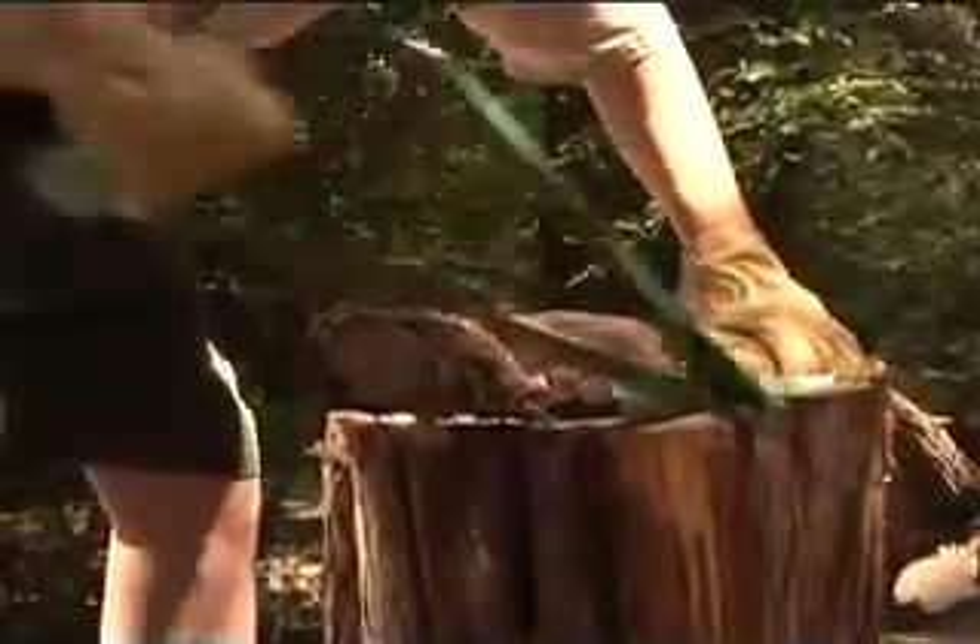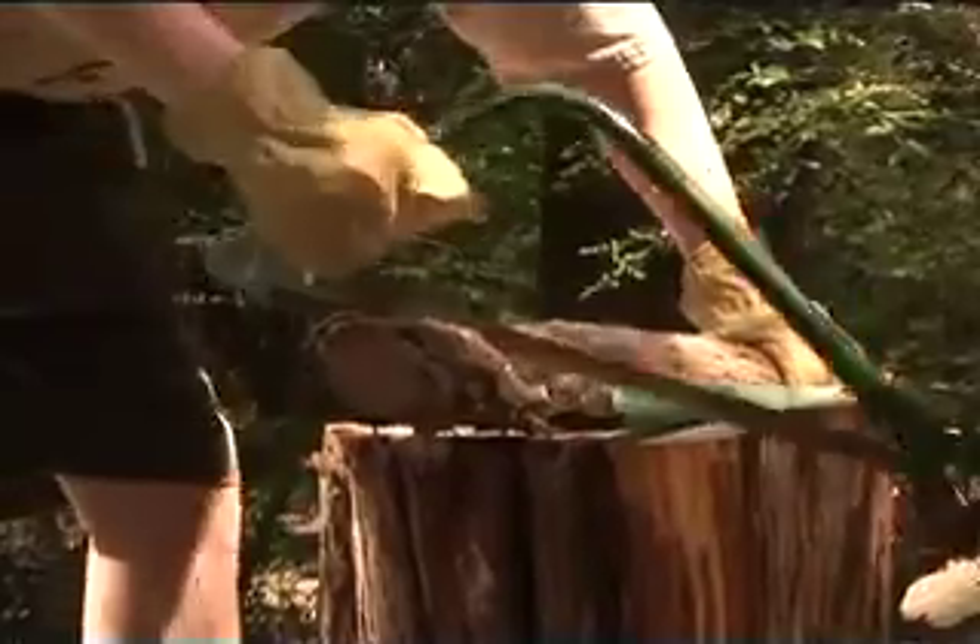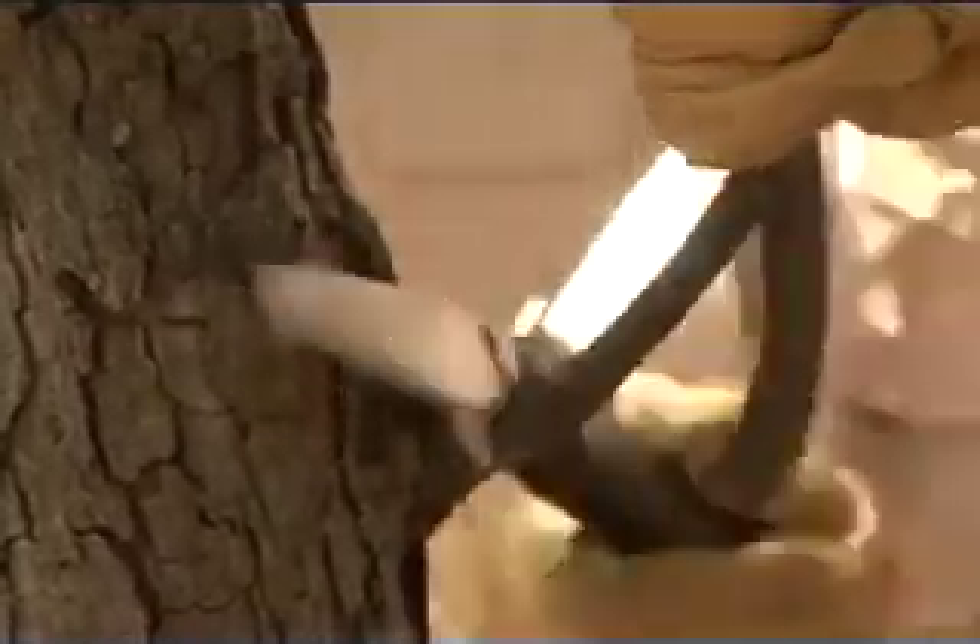Here are some techniques for using a camp saw. When you're sawing firewood, brace it against something solid, use smooth strokes, and let the saw do the work. To saw a branch from a tree, make an undercut first, then saw from the top down. That way, the bark won't strip off the trunk as you finish the cut.